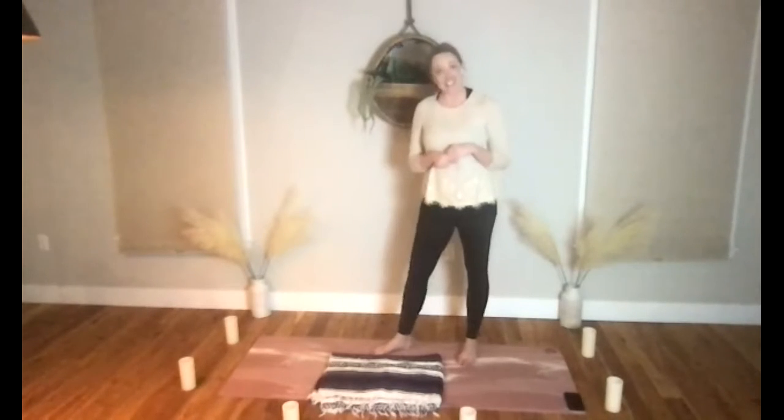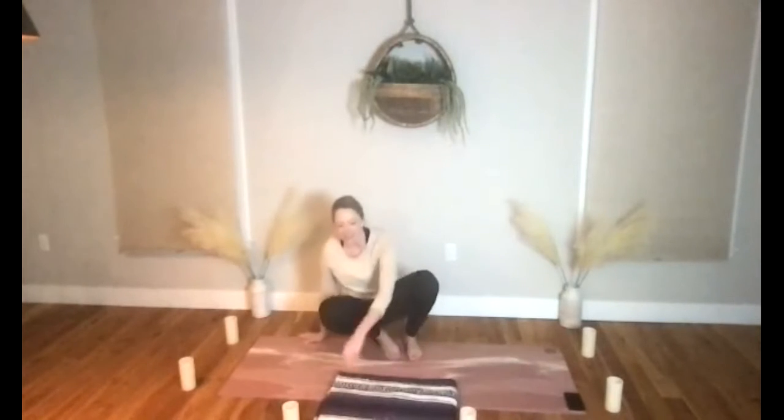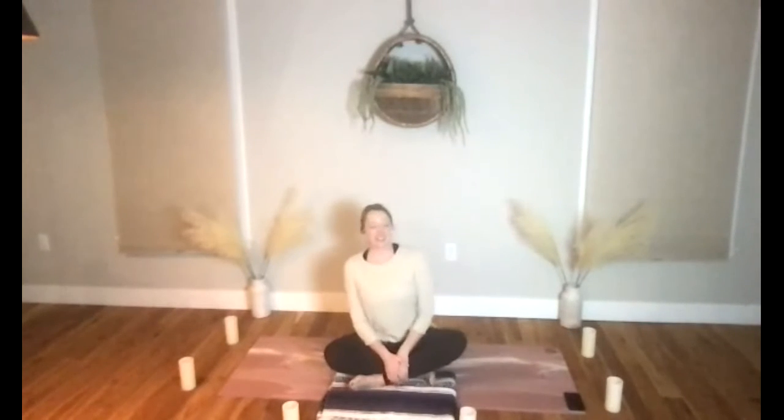Let's get started seated today. Come on down to the yoga mat and find a nice comfortable seated position to center in. If it feels comfortable you can cross your legs, but if your knees are a little cranky you can always extend your legs out in front of you. Let's take a moment to close the eyes and give yourself some time to center into the practice.